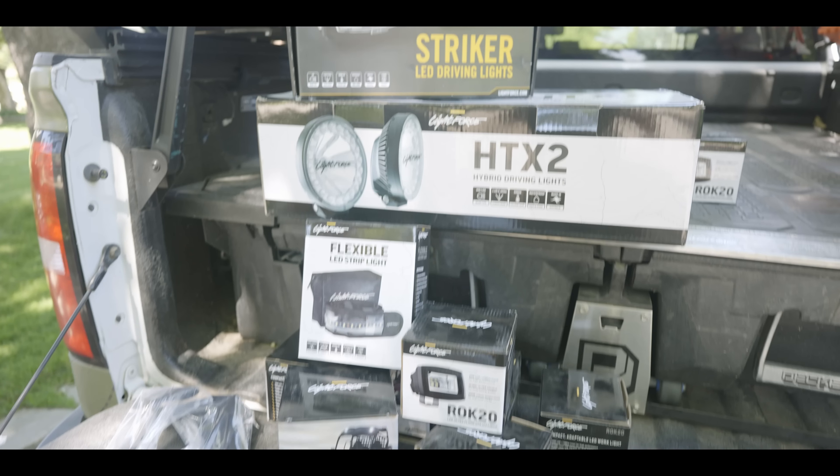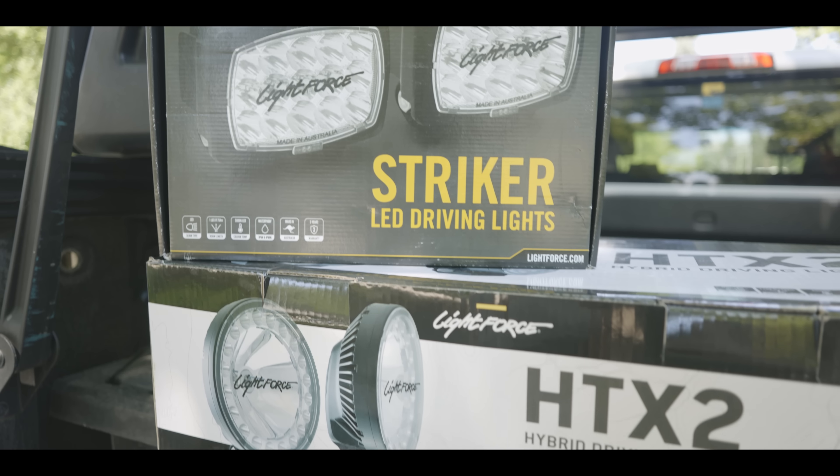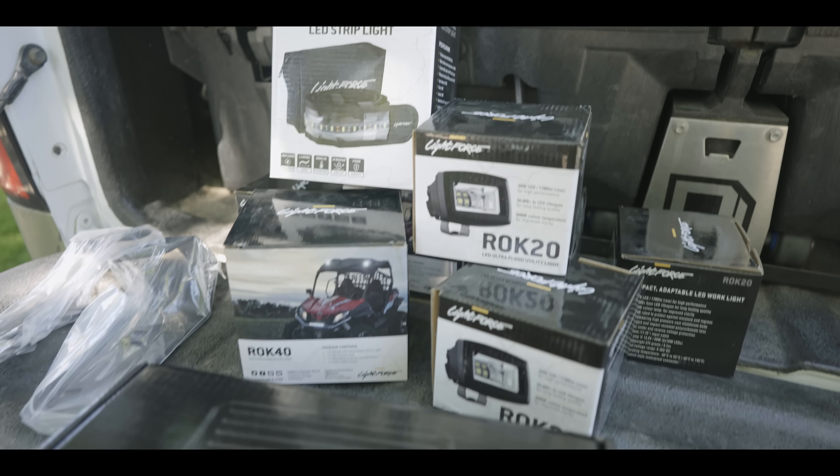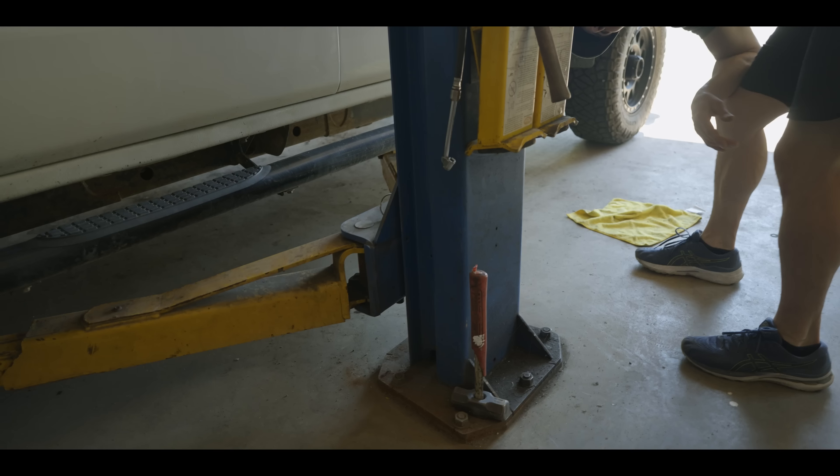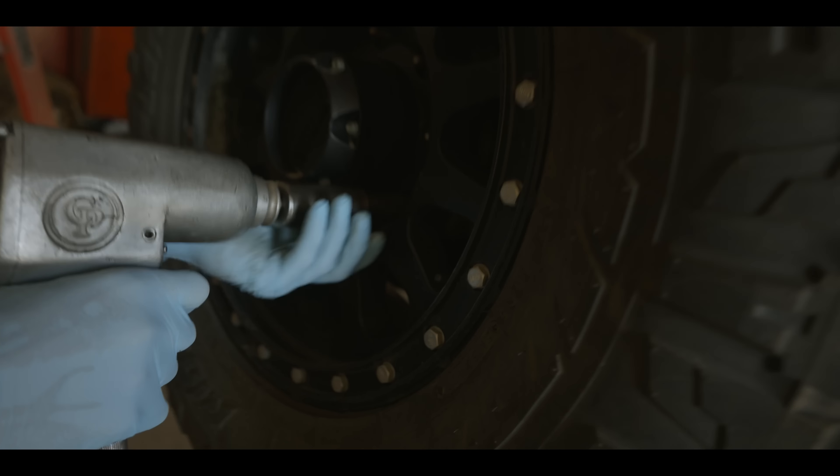Big gun today — we're going to take you through Light Force accessorization for mobile elk hunting. We're going to upgrade the truck, do all the install ourselves, DIY, and this is all in the name of a better elk hunting experience. Let there be light.